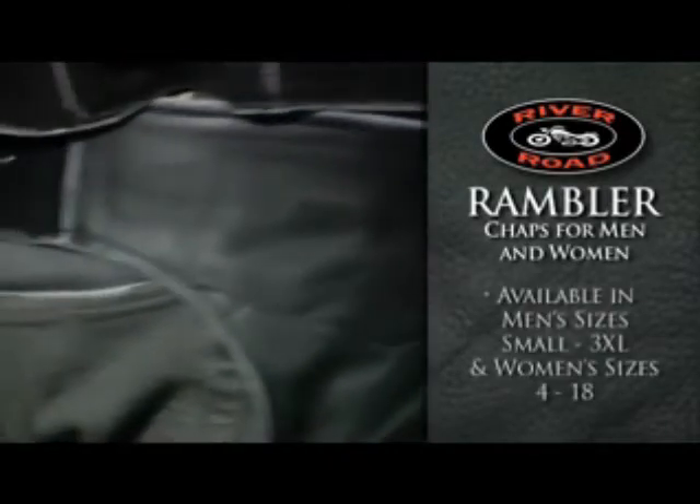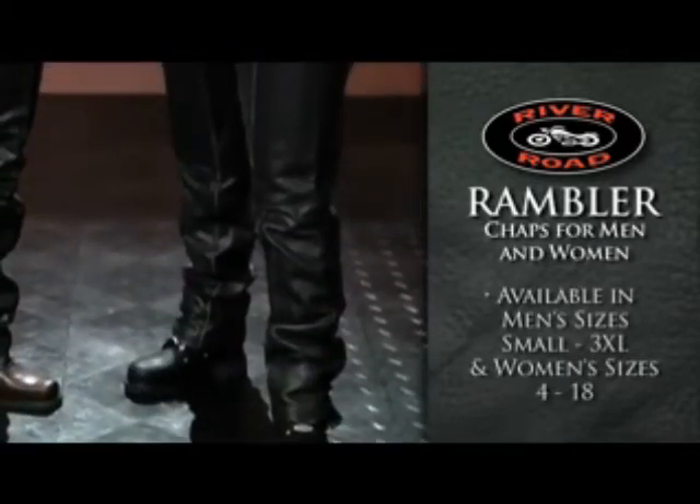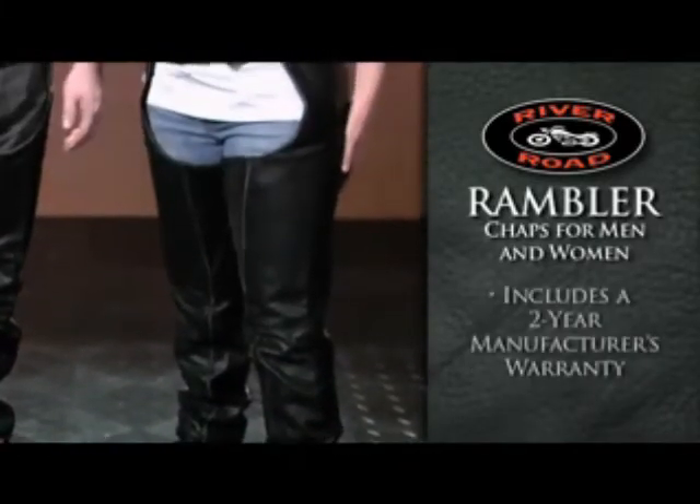The River Road Rambler Chaps are available in men's sizes small through 3XL and women's sizes 4 through 18, and include a two-year manufacturer's warranty.